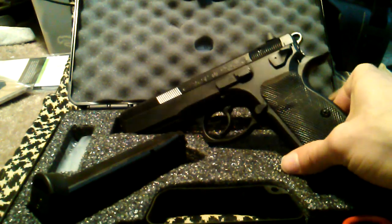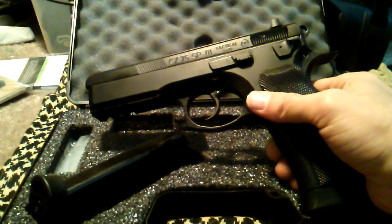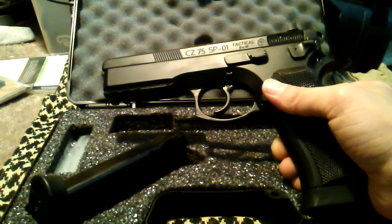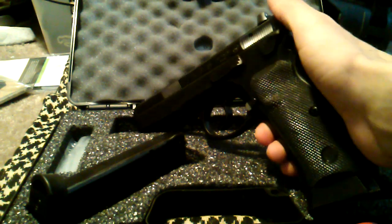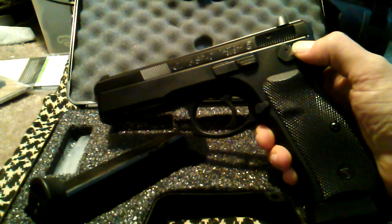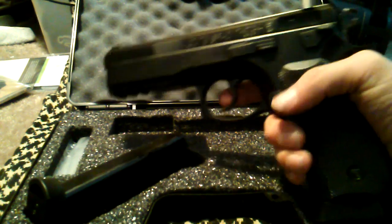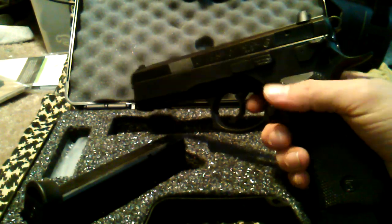Here it is — CZ 75 SP01 Tactical, 18 plus 1, 9mm. Hammer fired of course. This model has a decocker — a tactical model.